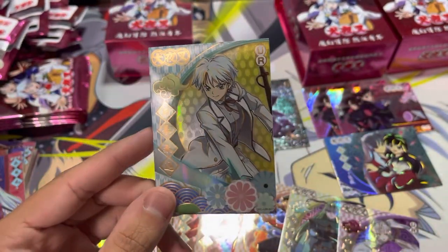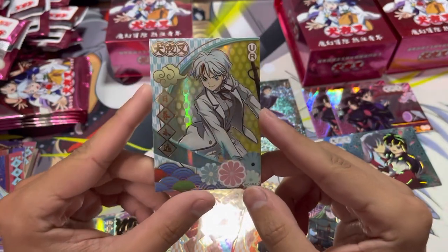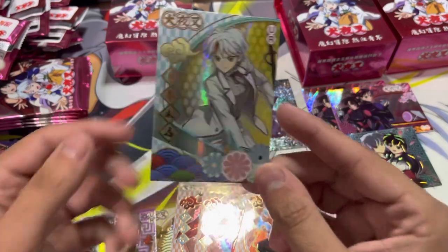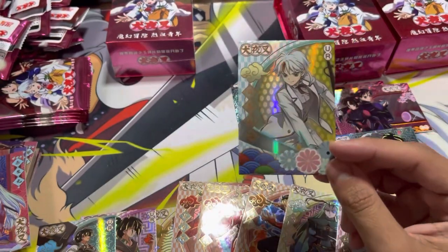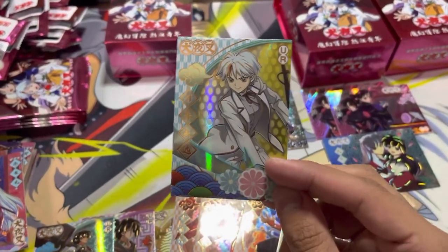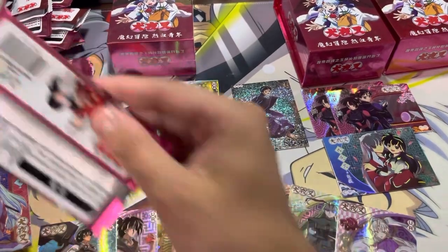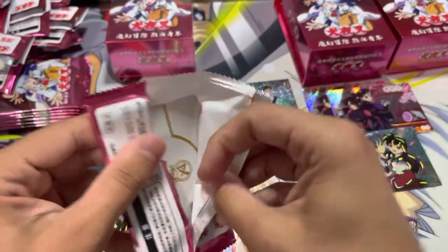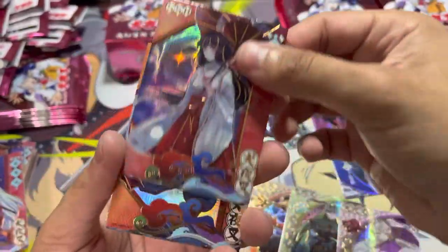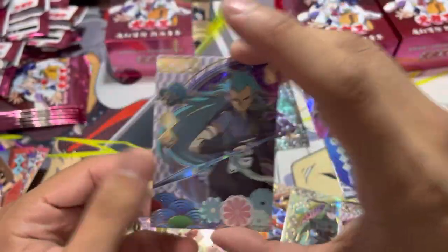She's the main character for Yashahime so far — one of the twin daughters. This is so nice. I really want to get Moroha — Moroha is her name, I believe. No SSP yet. Another Kikyo, another one of this guy, and I have no idea who that is. Another villain — another villainous-looking villain.